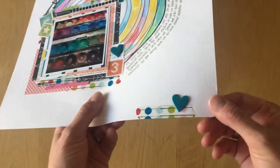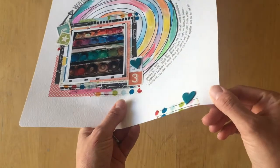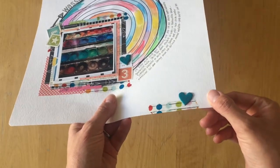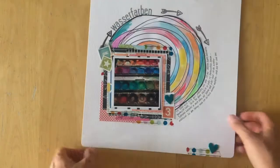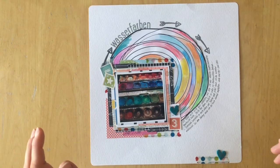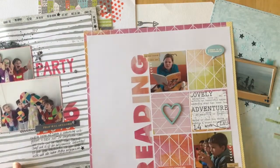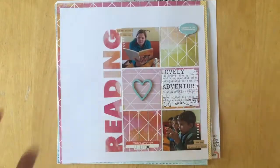I used glossy accents — I really needed to try all the things I saw on YouTube. The hearts were gray before and I used glossy accents to finish them off. So those are my favorite layouts from my beginning stages of scrapbooking. Be assured there were a lot of pages that did not look as good, because these are my favorites — generally my best ones. Thank you so much for watching! Which one of those five layouts is your favorite? See you next time!